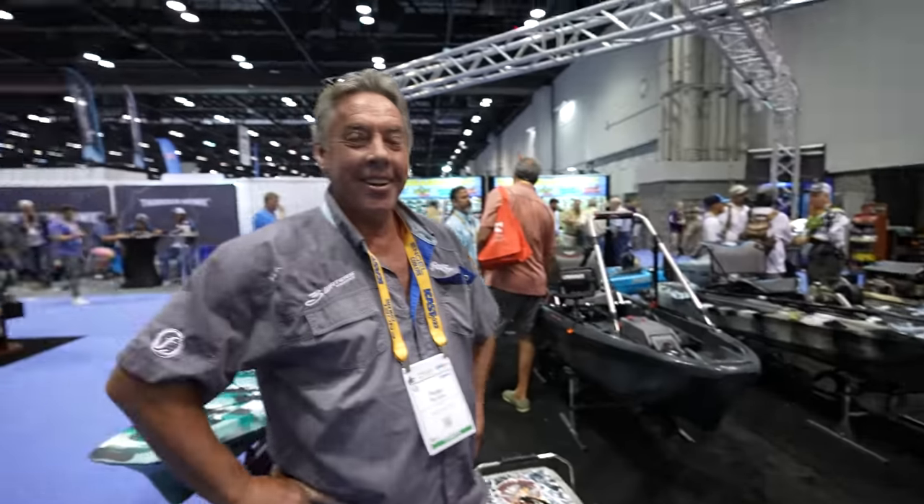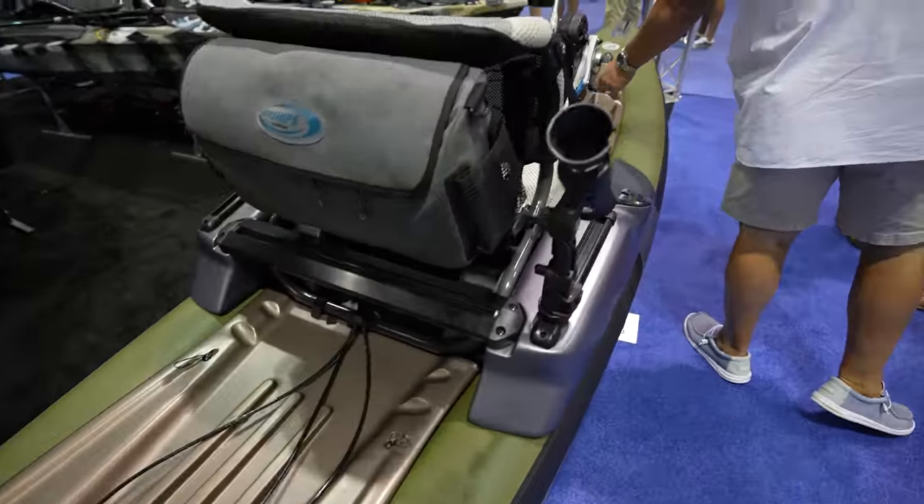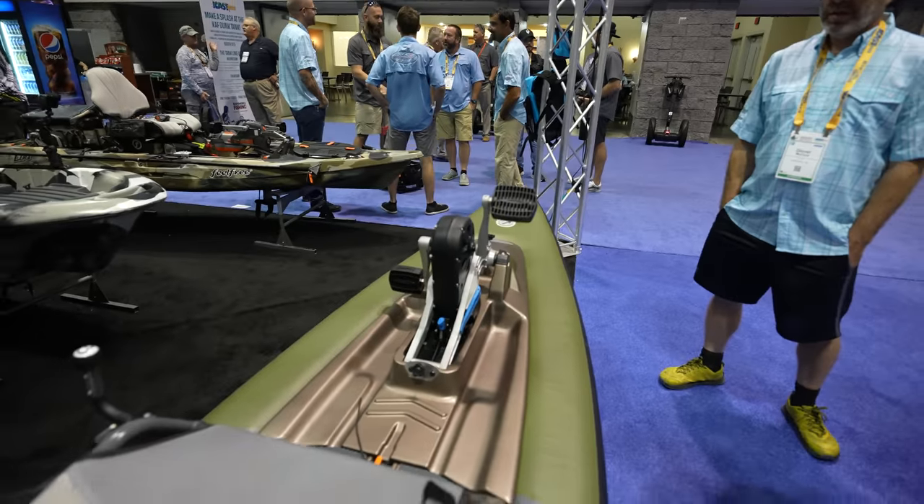That's exactly it. You know, my friend has been talking about making a kayak RIB boat for ages, and it's here. It is. This is crazy. Like, now it's clicking.